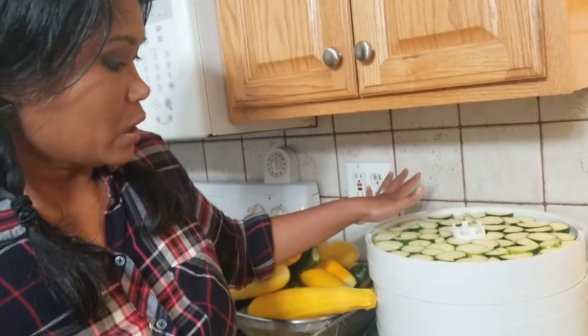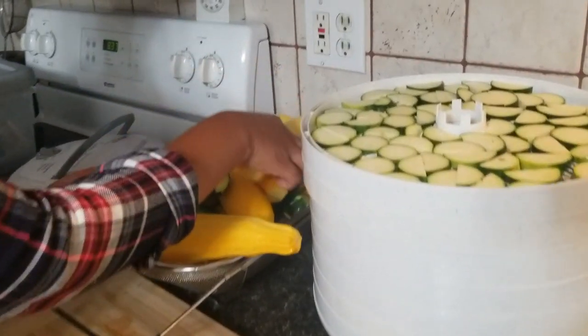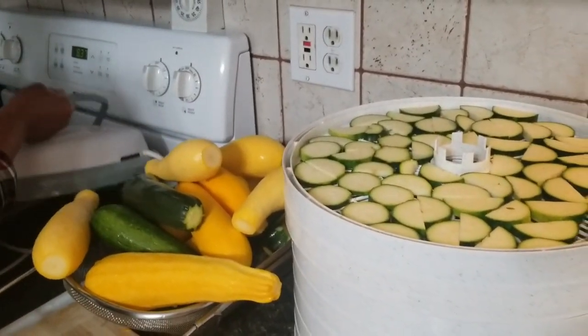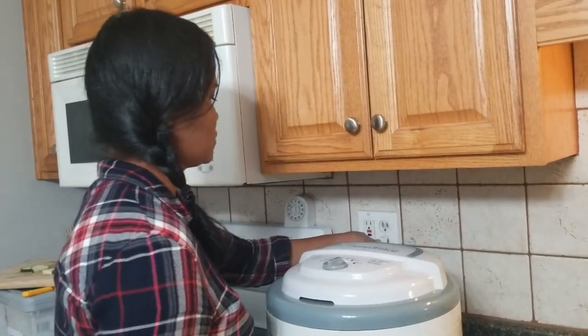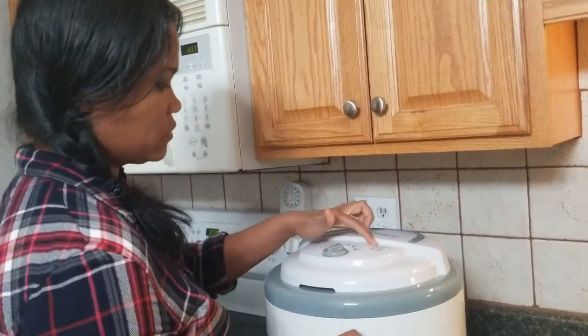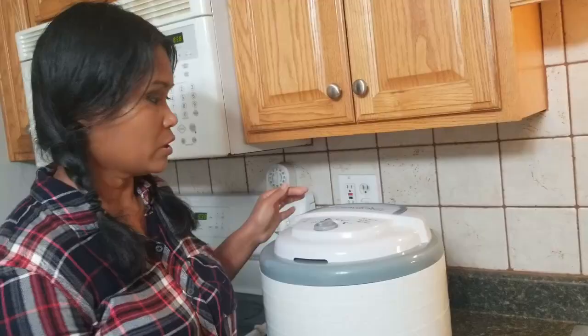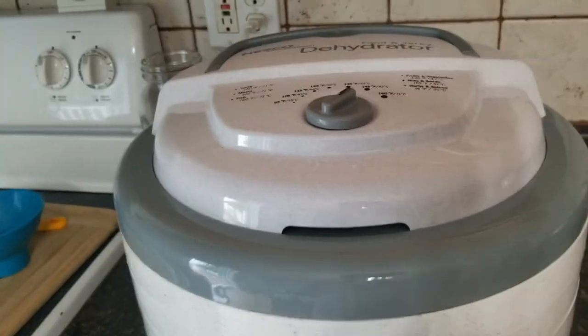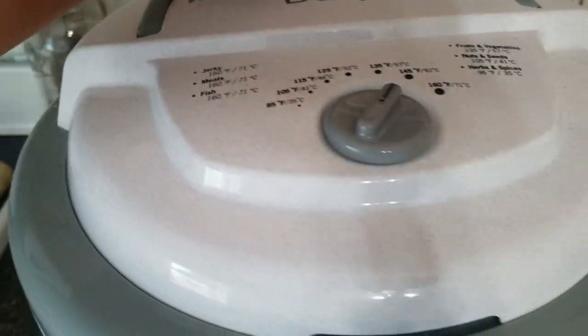I'm going to go ahead and start this batch — get my lid on, it's ready to go. For fruits and vegetables it's under 135 degrees and I'm just going to let this run. In the meantime I'm going to go ahead and finish slicing the rest of my zucchini.